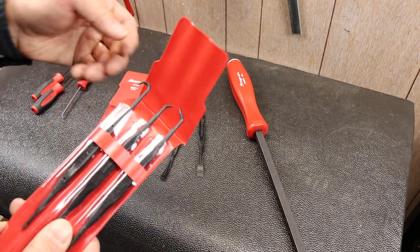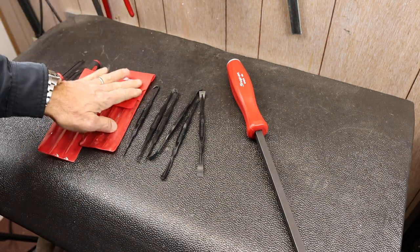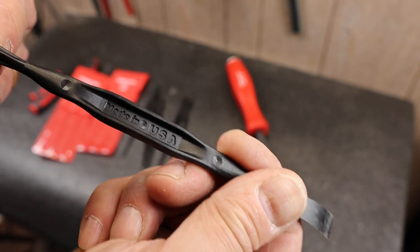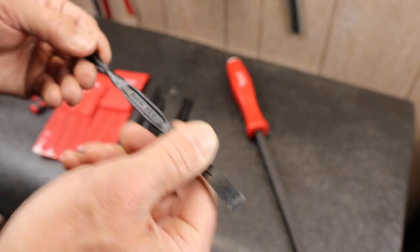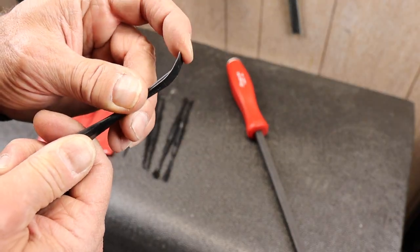You've got to be careful pulling these out because these things are sharp. So what they are are simply plastic picks. You can see the made in USA. Each one's an individual product number, and this is the set number. These are pretty flexible.